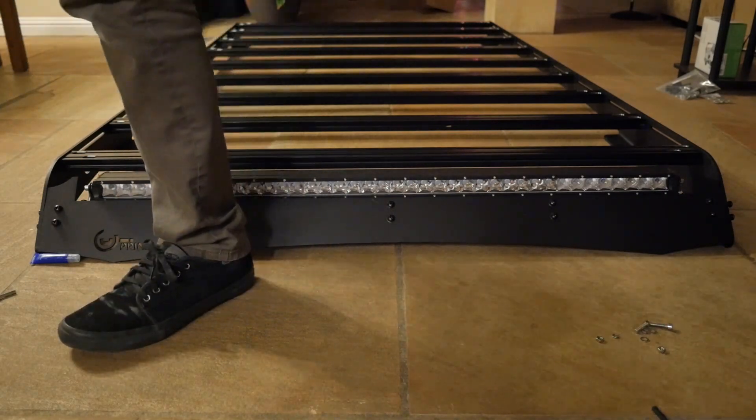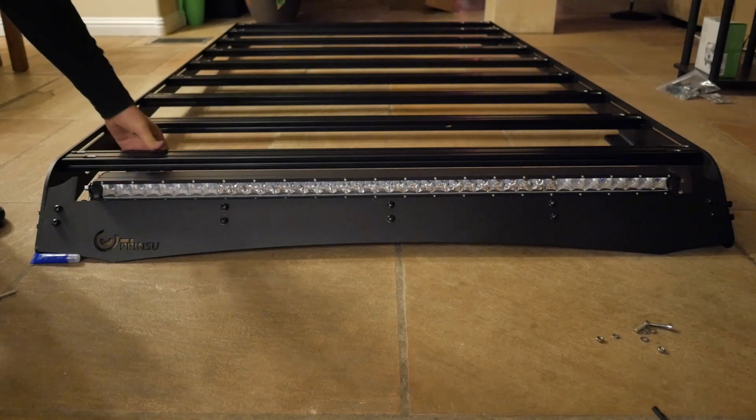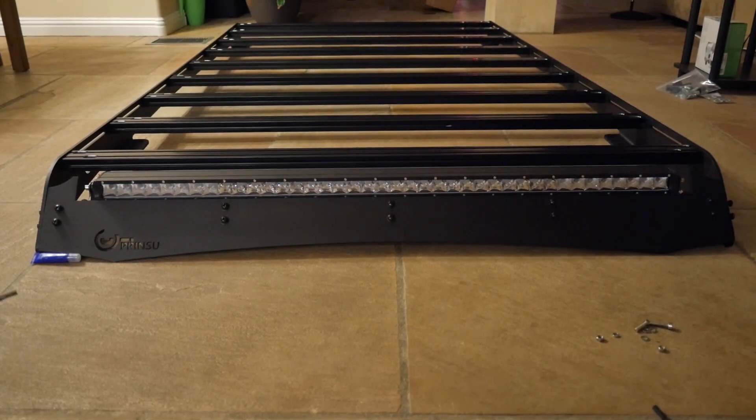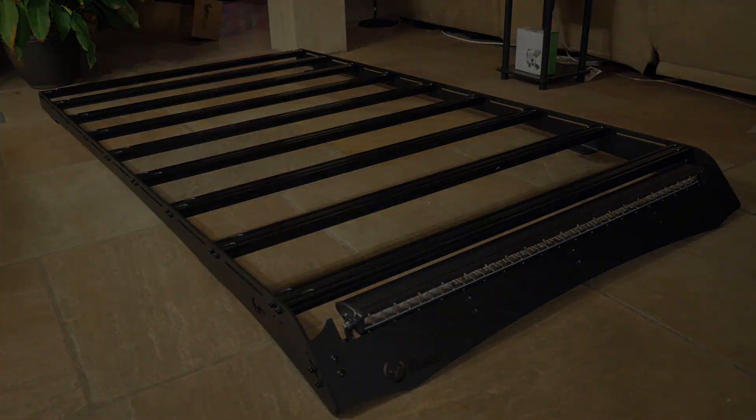I'll shoot a link down below to the stuff that I actually used — this particular light bar, the rack, etc. Thank you guys for watching, and stay tuned for the accessories video when I put all my stuff on this rack. Officer Dan, out. I'll see you next time.